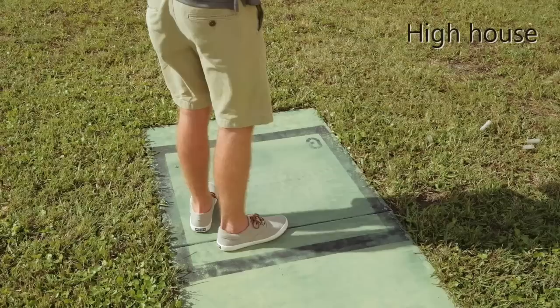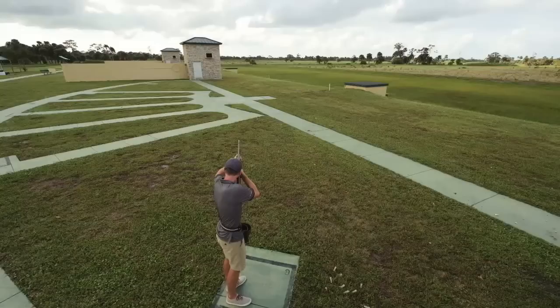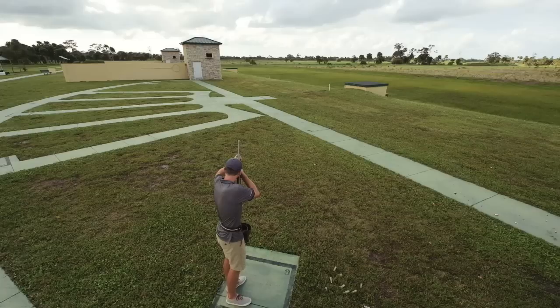For the high house, set up with your feet in the back left hand corner of the box and your hips facing the low house window. The break point for this clay is about 20 to 30 feet past the centre stake. This is where you'll break it in the pair, so it's a good habit to shoot the single the same way.